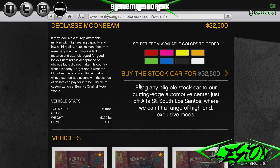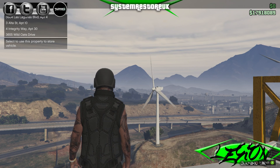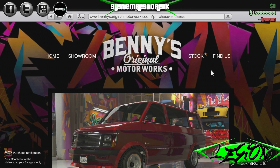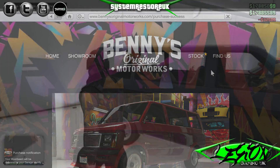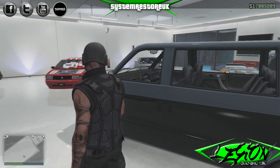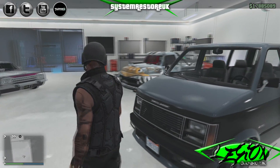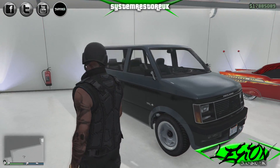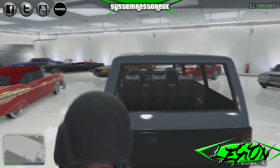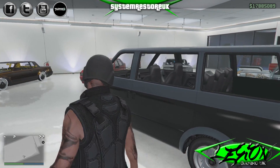But mindless acceptance of obvious facts did not make this country what it is today. Forget about what the Moonbeam is and start thinking about what it can be done to. We've just bought the vehicle. Let's go and have a look at it. One Billy Basic piece of shit — a transit van basically, or people carrier of some sort. Nothing special there. It looks a bit cack.